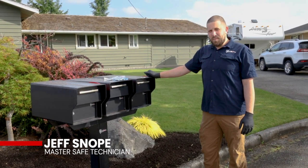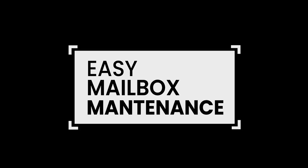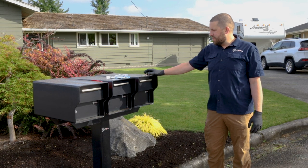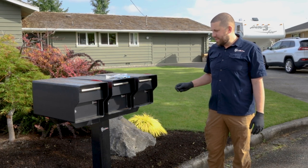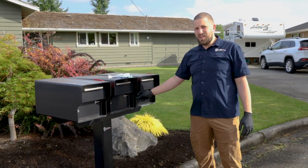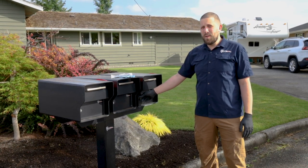Hey folks, this is Jeff with Northwest Safe Company. Today we're going to talk about mailbox maintenance. One of the most common things we run into — we get some phone calls every year where somebody says the mechanism on my mailbox feels all notchy and it's not operating smooth, and sometimes that even leads to: I can't get my mailbox open.